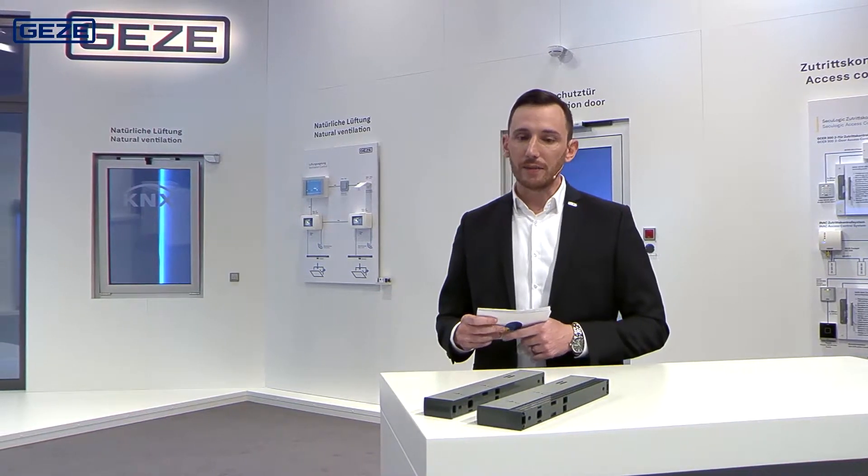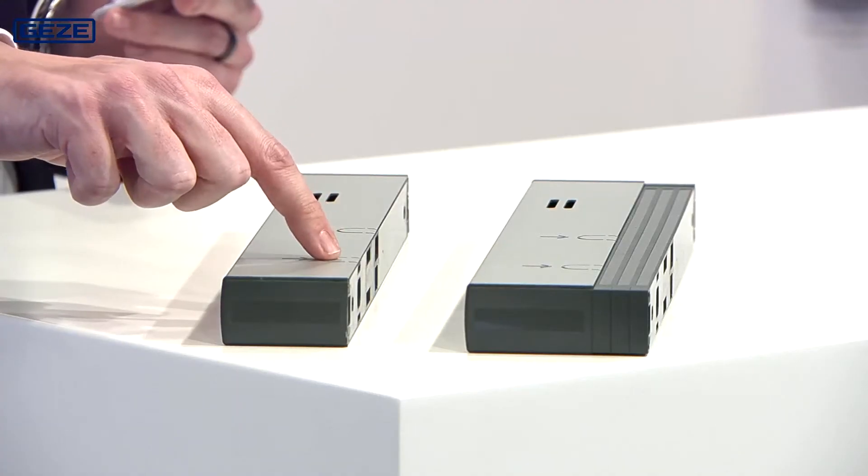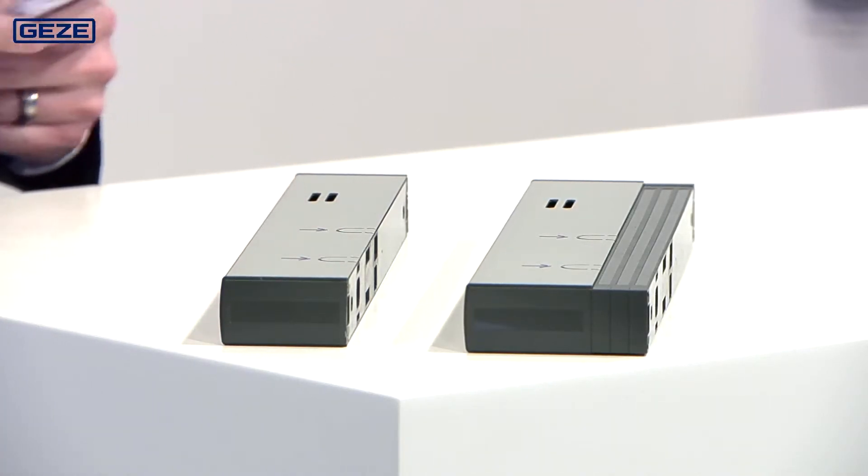A further innovation is the additional cabling options. The cables can now be surface mounted from the top and also be introduced into the smoke switch control unit from the side.